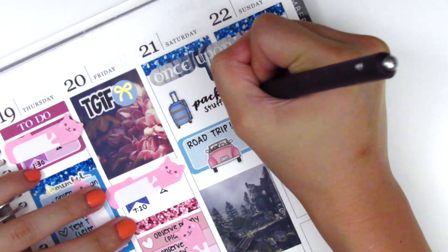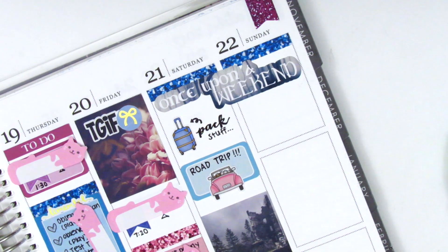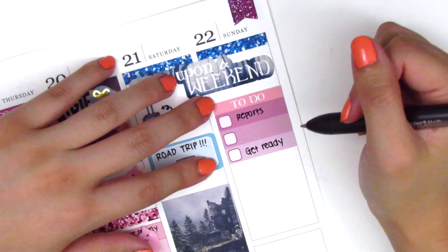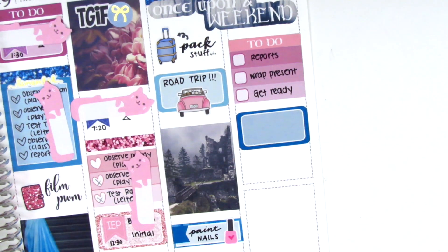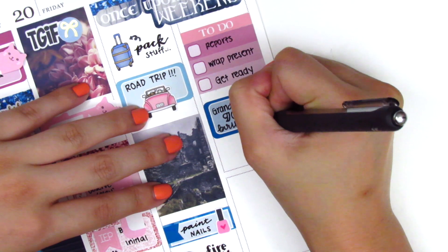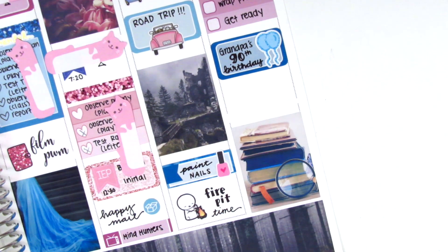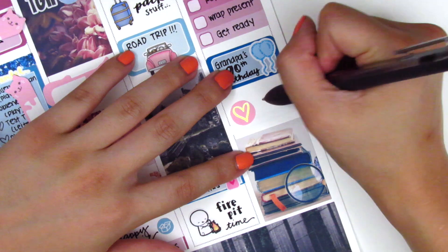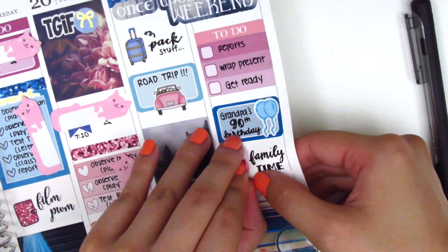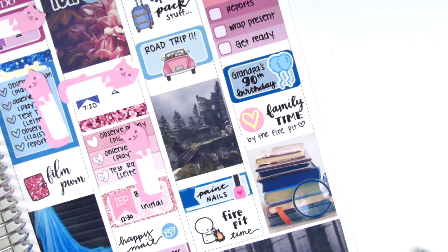I decided to switch up the packing area because there was a lot of white space, so I just put some stuff underneath to fill it up. For Sunday I had some things to get done in the morning, so I put down a to-do header with a three square checklist for my little tasks. Then I used a half box with some balloon stickers from Let's Make It Sparkle to mark the birthday party — that was really fun, we had brunch, it was tasty, and got to see people we haven't seen in a while. At the end of the day I used the last full box, and with a little bit of room above it I used a gold foil sticker from White Deer Stationery to mark that we had some family time hanging out by the fire pit again. The weather was nice and cold — just a really lovely, relaxing weekend getaway.